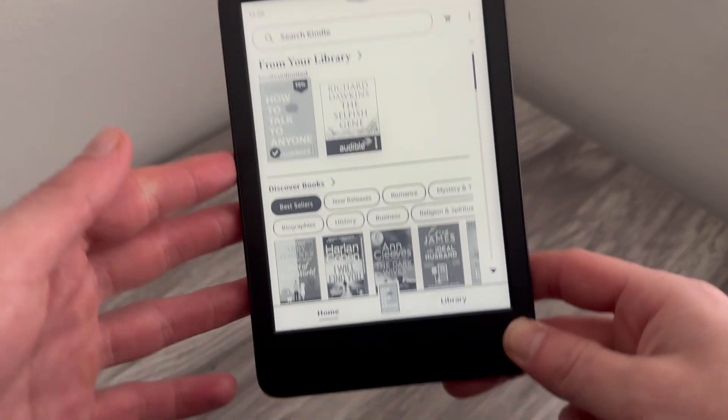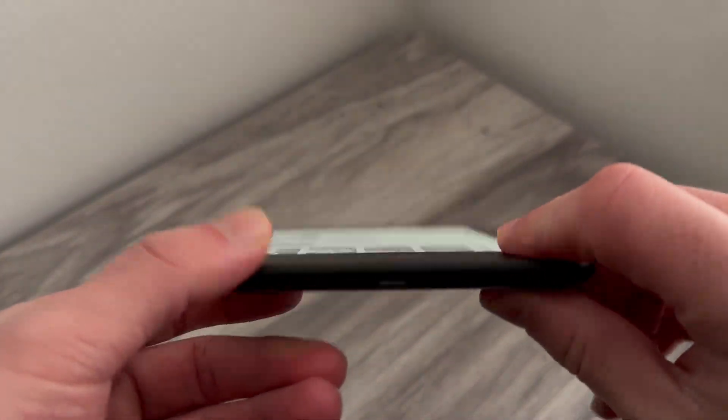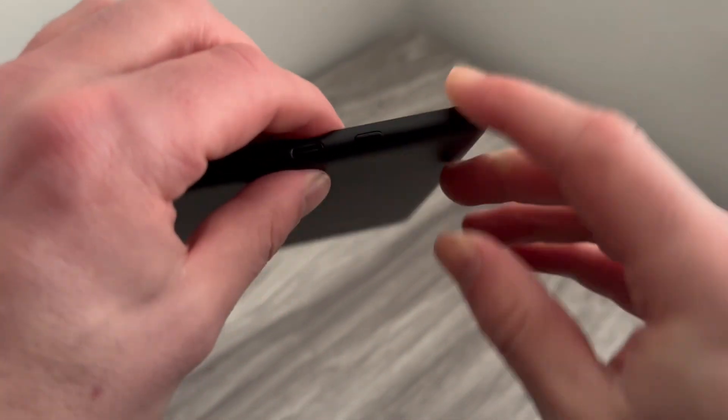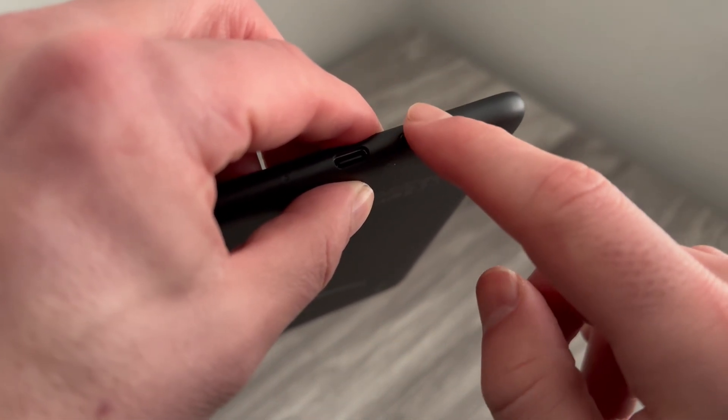It doesn't matter what model of Kindle you have — the solution is going to be exactly the same. What you need to do is locate the power button on your device, which is usually located right at the bottom.